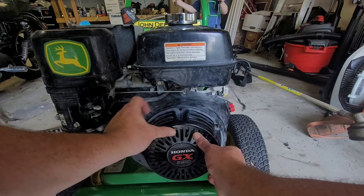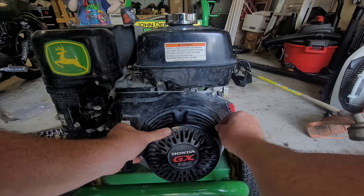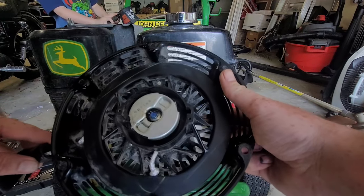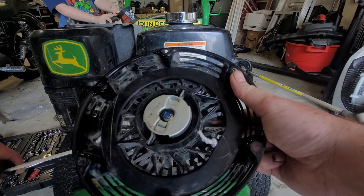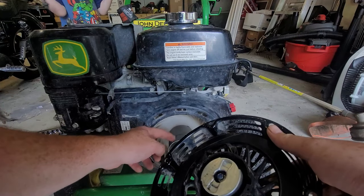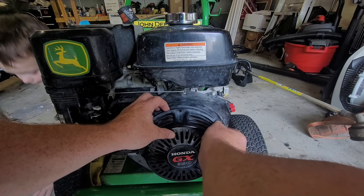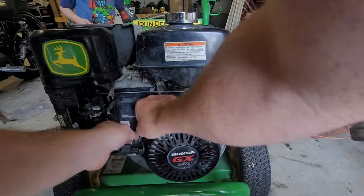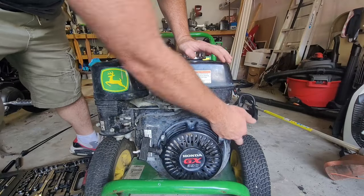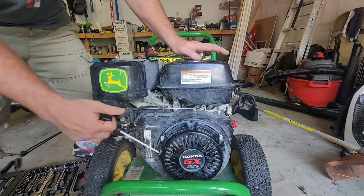It just slides right on there. When you pull it, that's what activates the actual pulley in the motor — those little prongs come out, as you can see. Bang — see how they pull out? Bang — they go inside here, catch, and they pull the motor. Tighten these bad boys up, turn it on, turn the gas on, give a little bit of choke — the choke's all the way down.